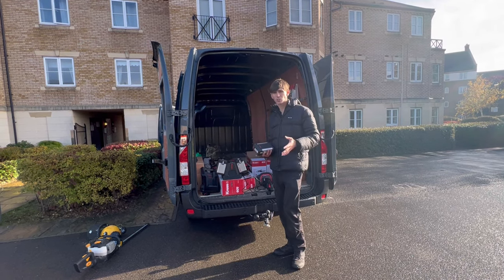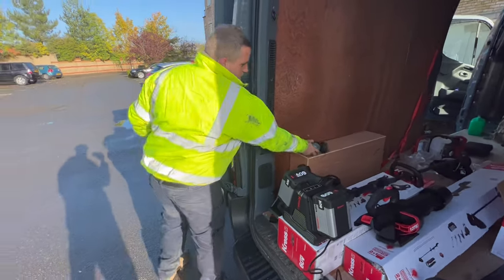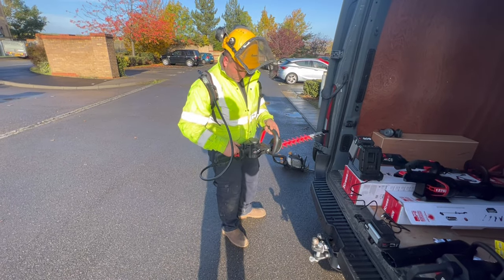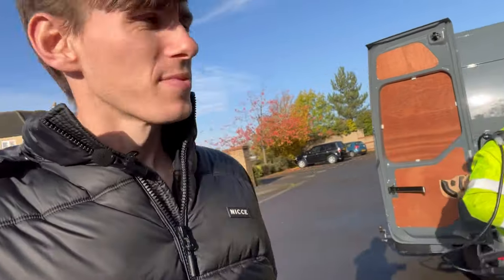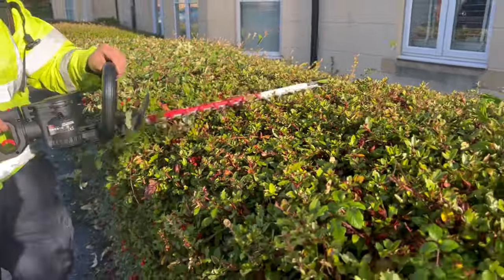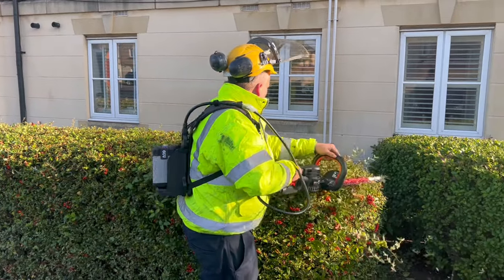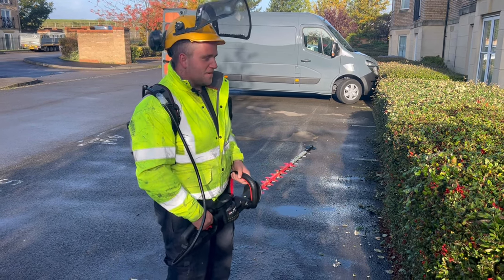The kit was really easy to set up — took about five minutes. Ash is going to be my test dummy. He's got a lot of experience in the industry, so it'll be good to get his thoughts. Ash has got the battery on his back in the backpack with the trailing cable plugged into the hedge cutter. First impressions from Ash: better than petrol. Cuts nicely, and it's very light.